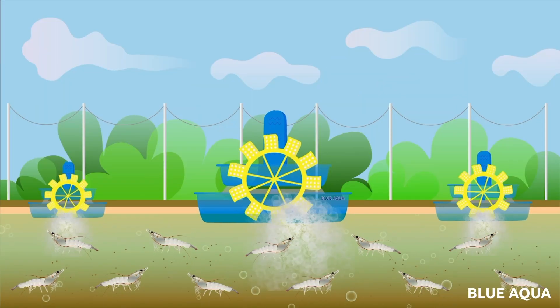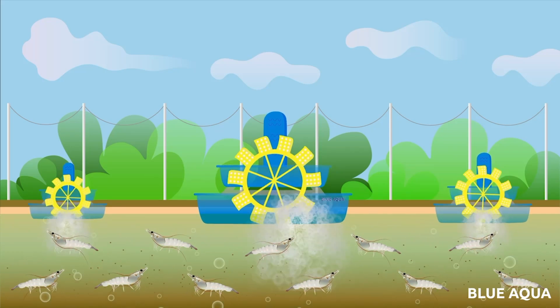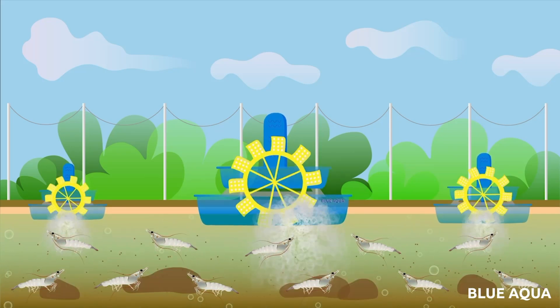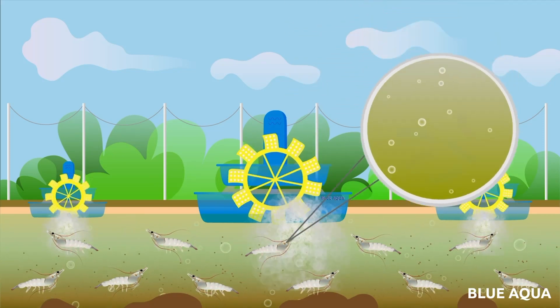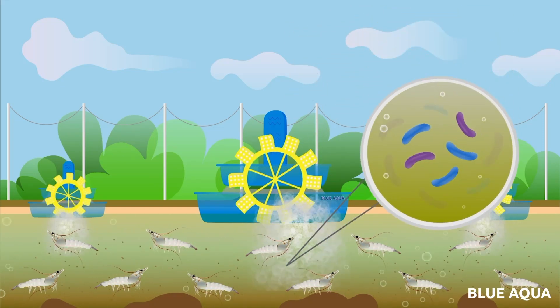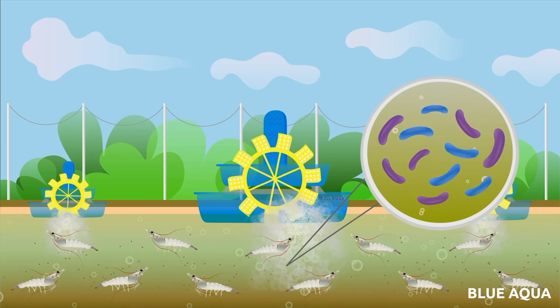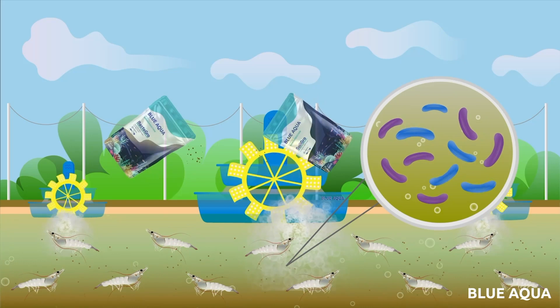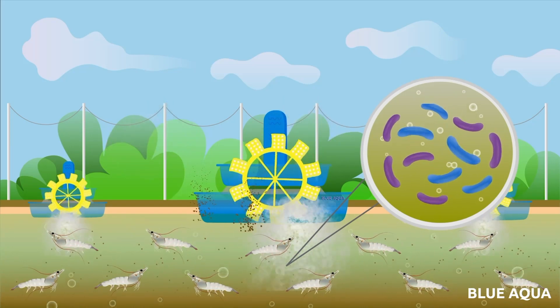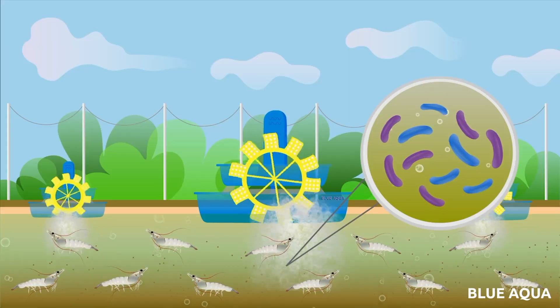The final stage is called the probiotic stage. Shrimp are nearing marketable size and feed input is further increased daily, leading to higher waste and organic matter levels. Focus is therefore driven by the urgent need to remove large quantities of organic matter by removing phytoplankton inputs and increasing probiotic input to compete with organic waste levels.